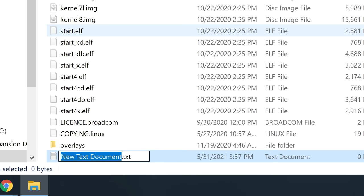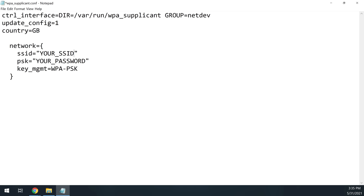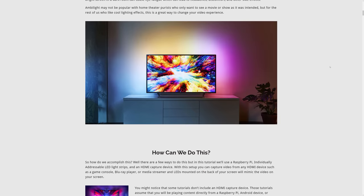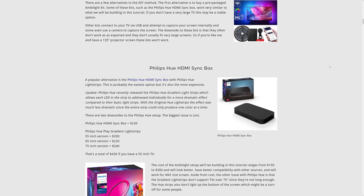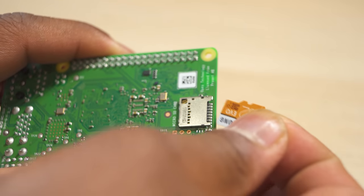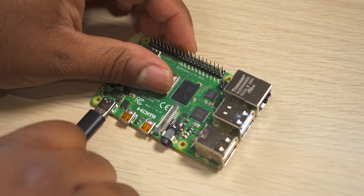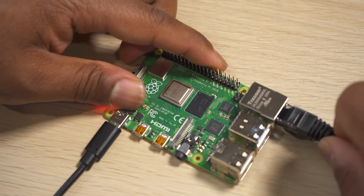Even though we won't be using SSH in this tutorial, I do recommend enabling it on your Raspberry Pi. You can also configure Wi-Fi on the Pi while you're here — I won't go into that in this video but I do have a full written tutorial for everything covered today. Now that Hyperbian is installed on the SD card, install the SD card into the Pi. Plug in a USB power adapter and connect a network cable if you're not using Wi-Fi. Once it's booted up, you'll need to find the IP address of the Pi.